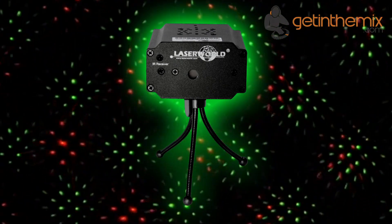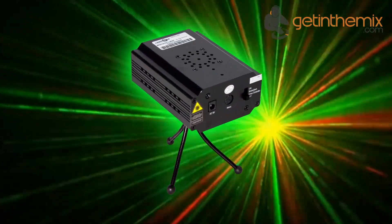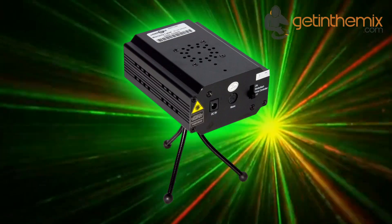The projector has good beam specifications with a beam diameter of about 3mm, a beam divergence of about 1.5mRAD, and due to a rotating grating wheel, a wide deflection angle of up to 90 degrees.